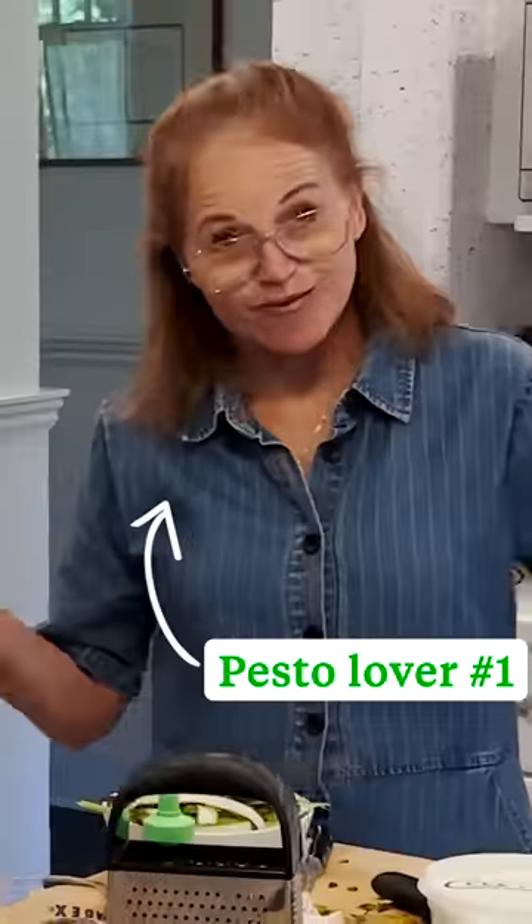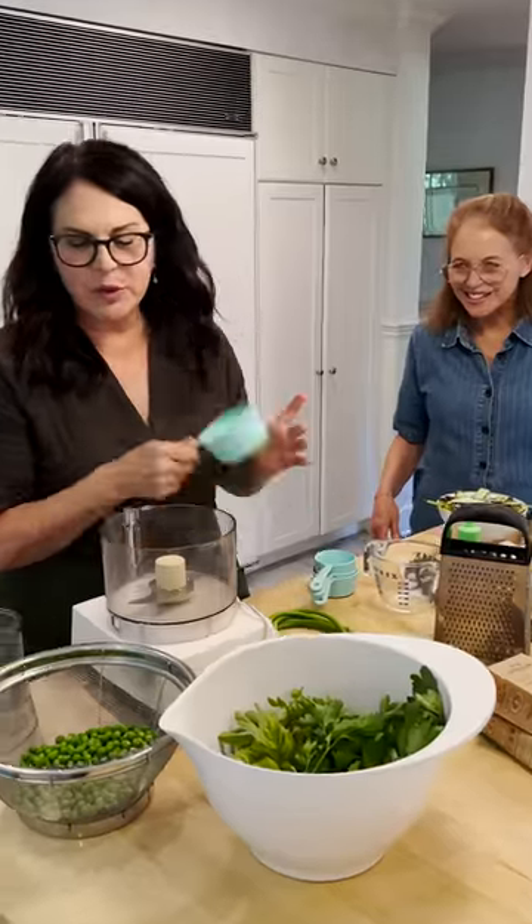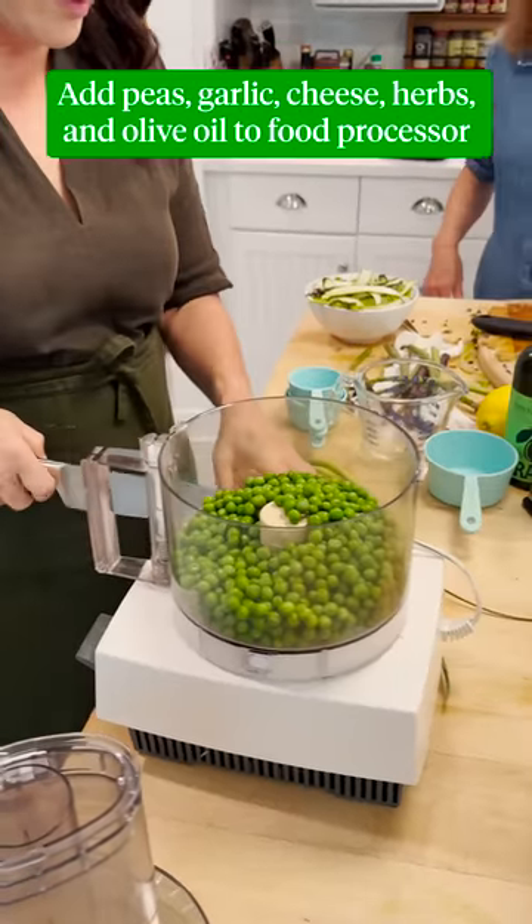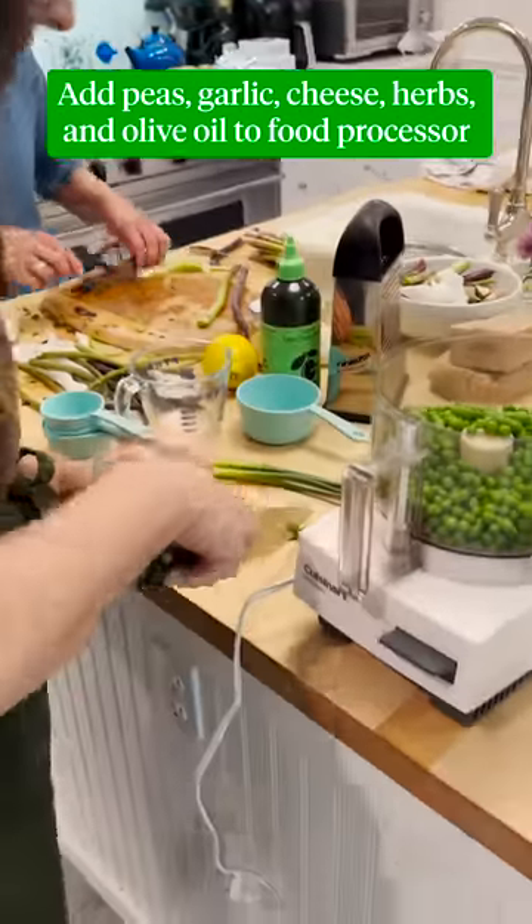Now we're gonna make our pesto. We're doubling the recipe so we're gonna do two cups of peas. Instead of raw garlic, I'm going to use the scapes.